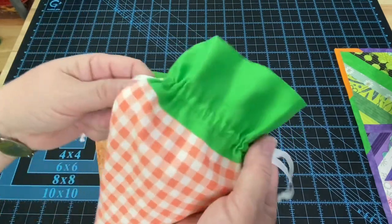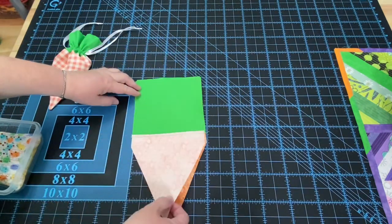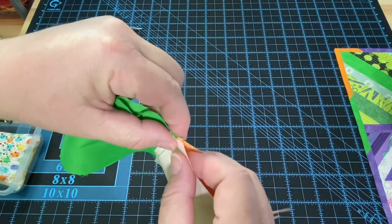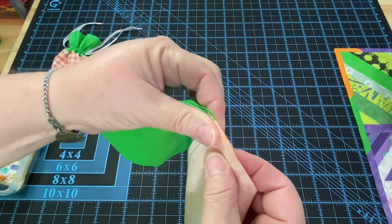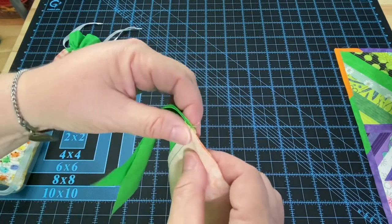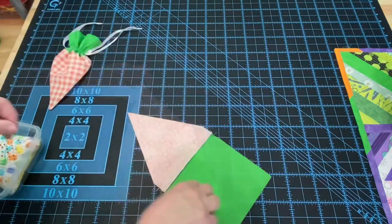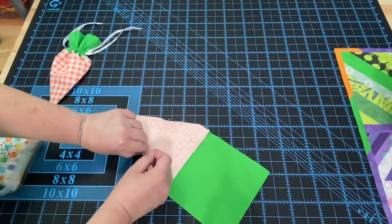Next, we are going to lay our carrots right sides together, matching up the green and the orange. Because I pressed my seams in two separate directions, when I go to put everything together these seams will nest together. If you wiggle your fingers you can feel that the seams are stuck together. If you pressed them in one direction or open, just line up your seams on both sides. Put a pin in, go to the other side and do the same thing, then add a couple of pins just here and there to hold everything together.